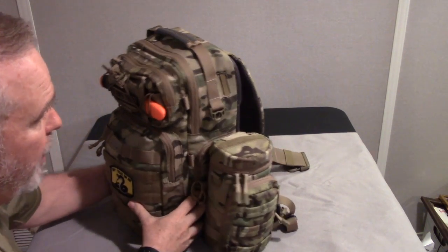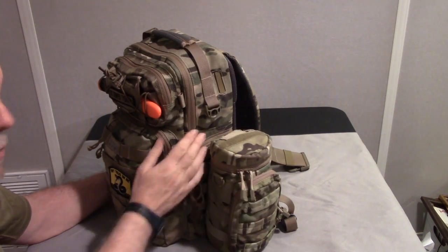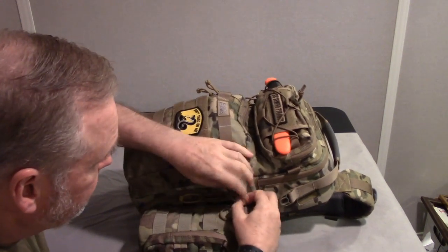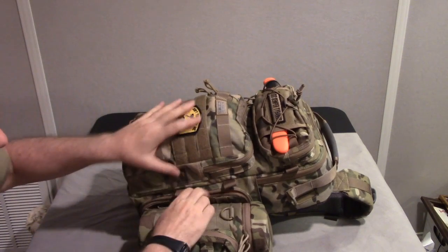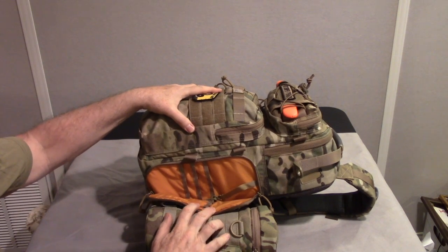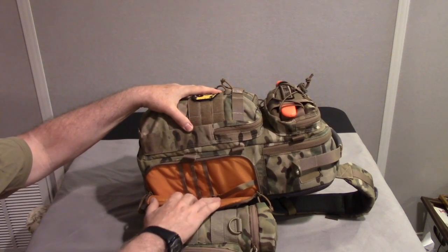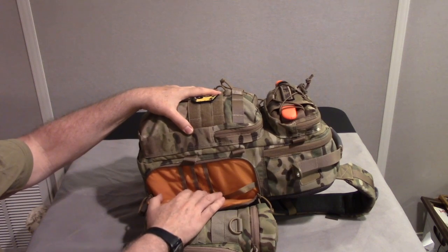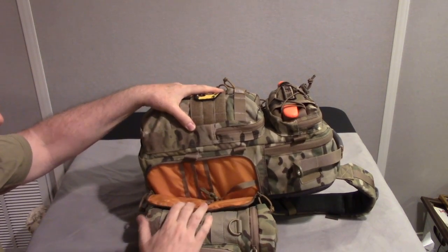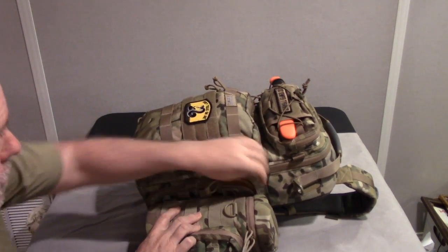I was concerned that adding the holder would block access to the side pocket on the bag, but that's not the case — I can still use that pocket if I need to. I don't have anything in there now. Here's the pocket in high-vis orange — it's a ripstop material and a very nice pocket with different compartments, a key keeper, and space for pens and pencils, though I'm not using it for anything at the moment.